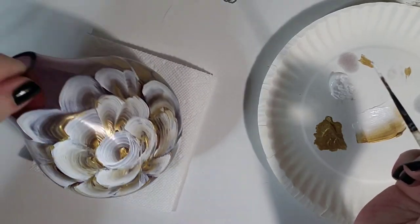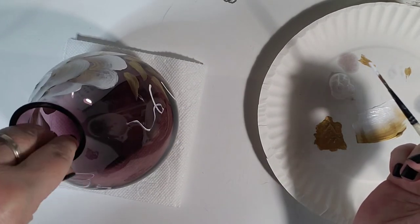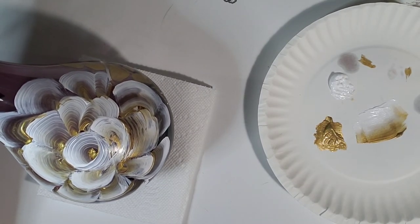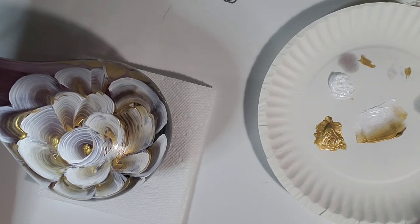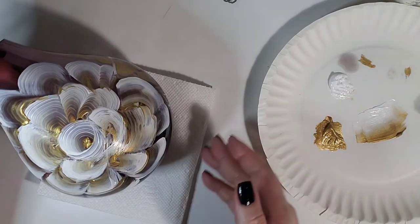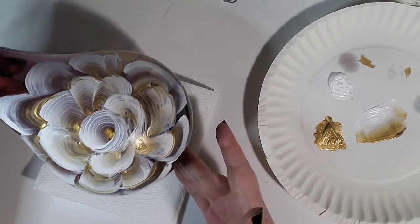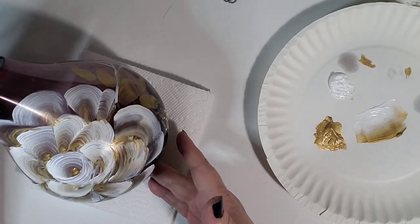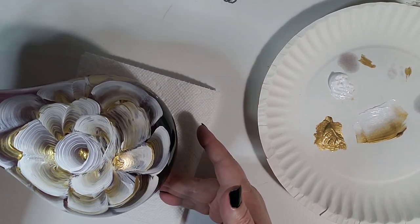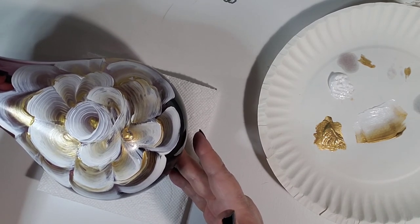So there you go everybody — that is how you paint on glass! Literally you can paint anything you want on the glass — little birds, butterflies — and the more colors you have the better. I'm gonna be doing more of these to show you how they turn out, whether it's different colors on clear glass or anything like that. I'll pop a picture in here at the end of what it looks like after it comes out of the oven. Until then, I hope to see you in my next video — love y'all bunches, bye!